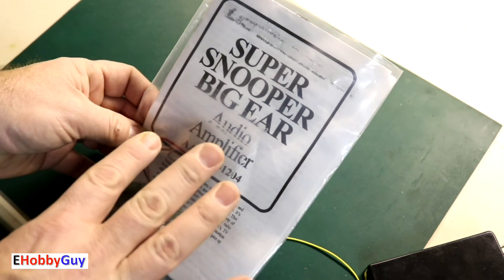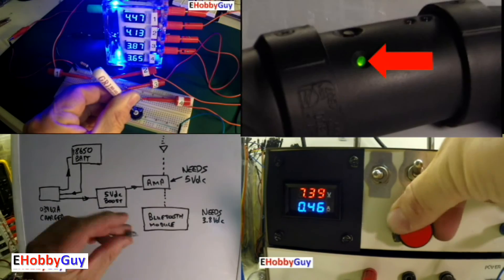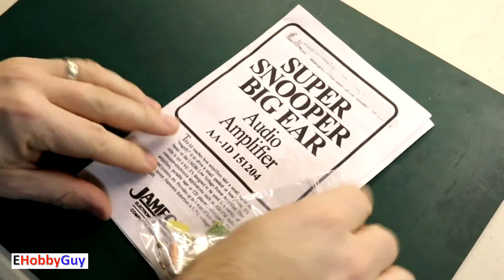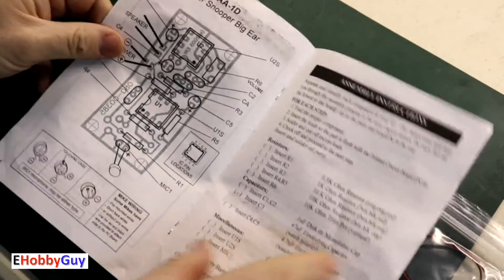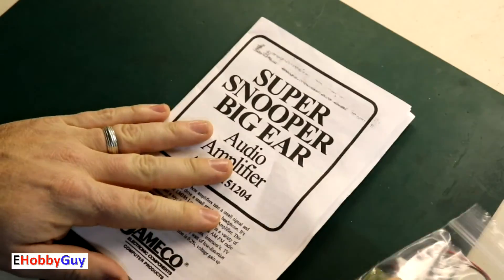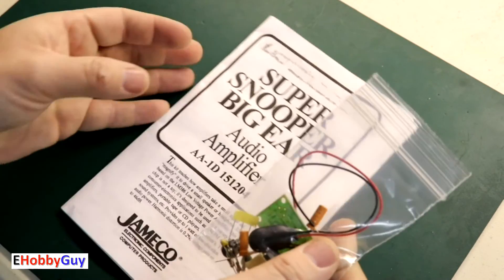We'll go through the build, look through the instructions to see how good they are, and see how it performs. So let's jump right in. Let's take a look at the instructions. Yes, the instructions actually seem to be quite good. In general, a lot of these Chinese kits have instructions that are not the greatest and can even contain mistakes.